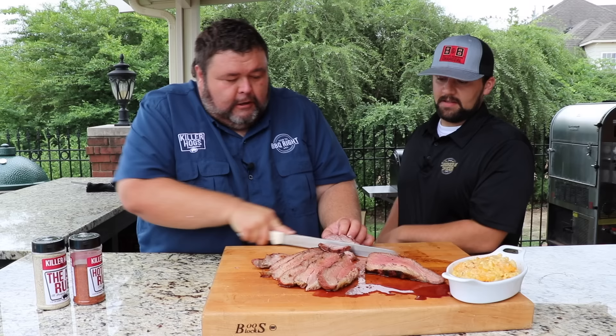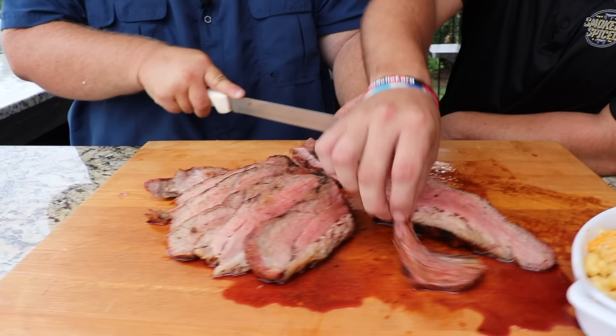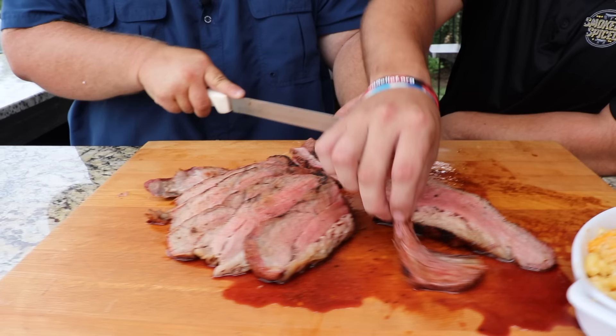You know I gotta get my hands dirty in here, put them on some meat. I like it. I think that one's for me. Get a little mop on there. I almost cut myself.